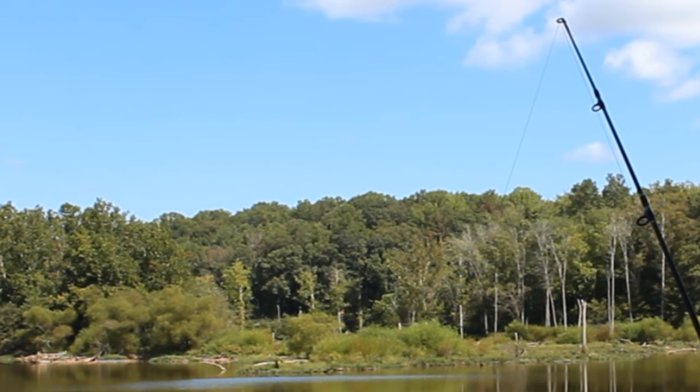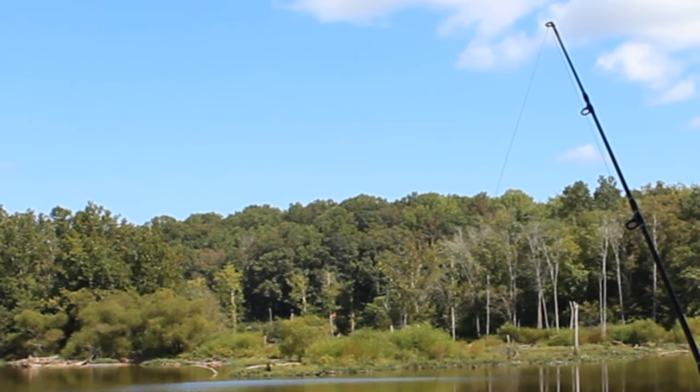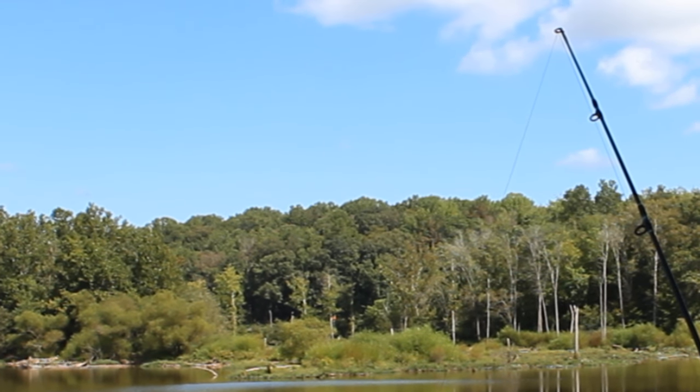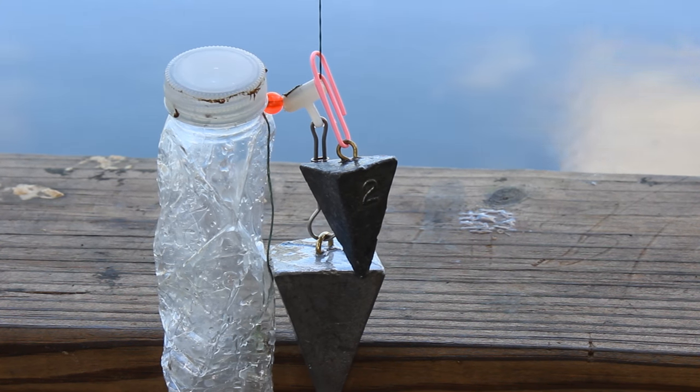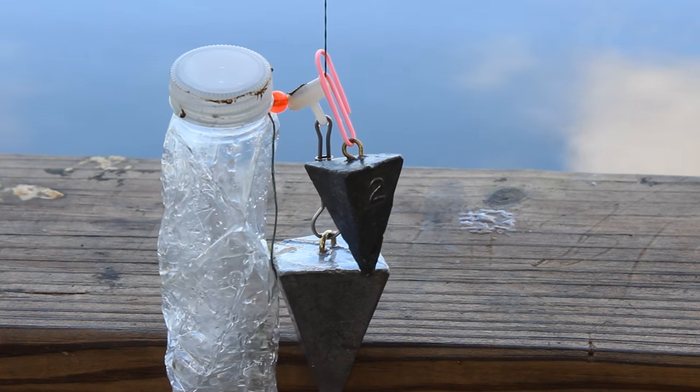Now your main line is safe from boaters, out of the wind, and pinned to the bottom so fish can't detect it by running into it. When you reel in your main line, simply unclip the lead and cast it back out, then reclip the back lead.